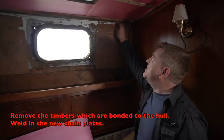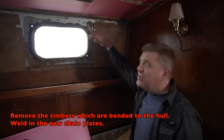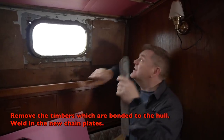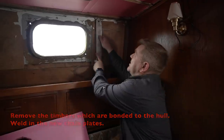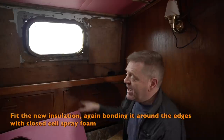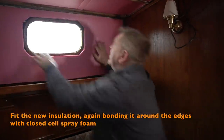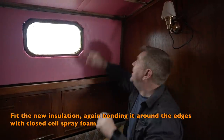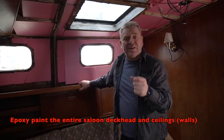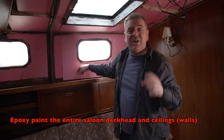We need to get rid of all these cork tiles so I can weld the new chain plates in. There are some timbers the wall cladding screws to that have to be removed so I can weld without setting fire to things. These are our new stainless steel chain plates which will protrude up above the deck. When we put the insulation back we'll use a closed-cell spray foam to adhere panels all the way around. Then we'll paint the whole deckhead and walls with epoxy.